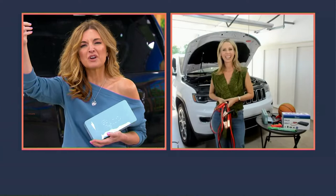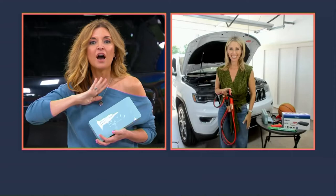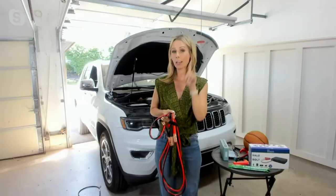I had to flag some stranger down, and my car was parked up against another car so we had to wait for that person to leave. His jumper cables were too short, and the guy kind of creeped me out. I don't have those stories anymore. All I have is: oh, my car won't start — give me three minutes and I'll be back on the road.